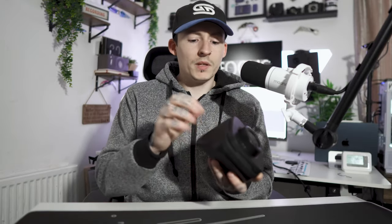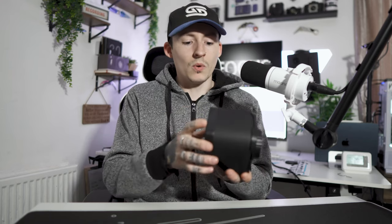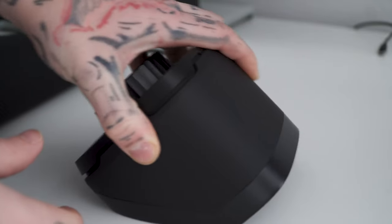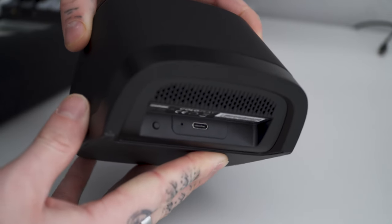The build quality: the main body appears to be a very durable plastic with a matte finish that gives it a metal feel. Because it's so heavy, I believe the bottom base is made out of high-grade metal — maybe there's even a weight inside. The bottom has a nice non-slip plate; you can press it as hard as you want and it won't move.